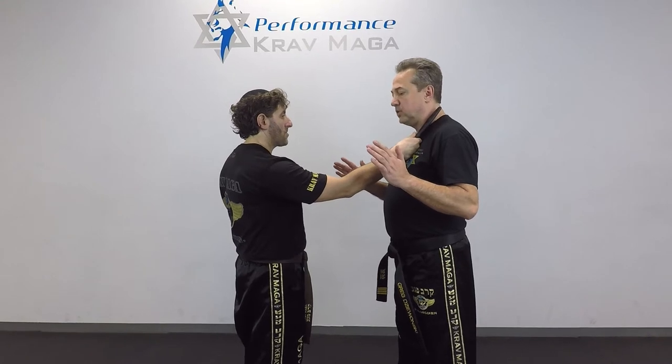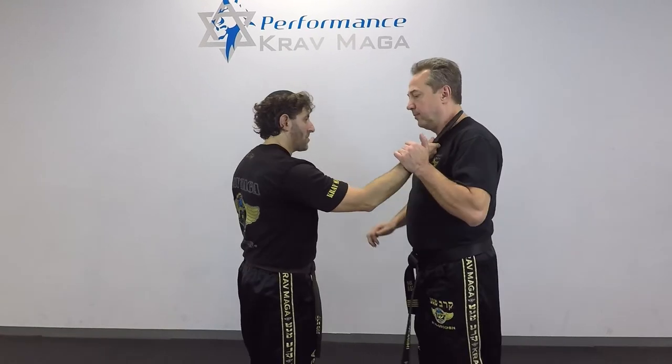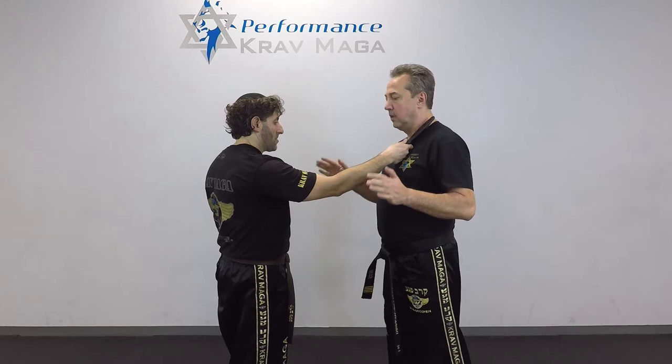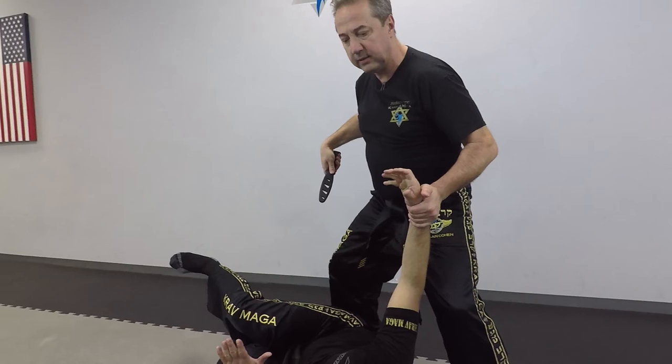So in this situation, what I want to do is hit and then grab — get inside. One, and I get inside. One, I get inside and I sweep and cut.